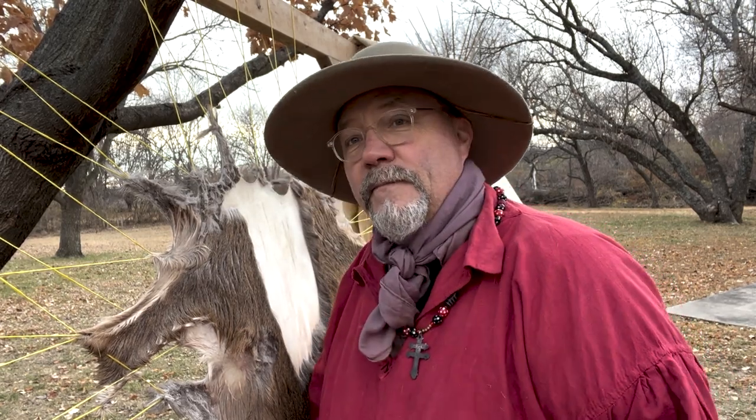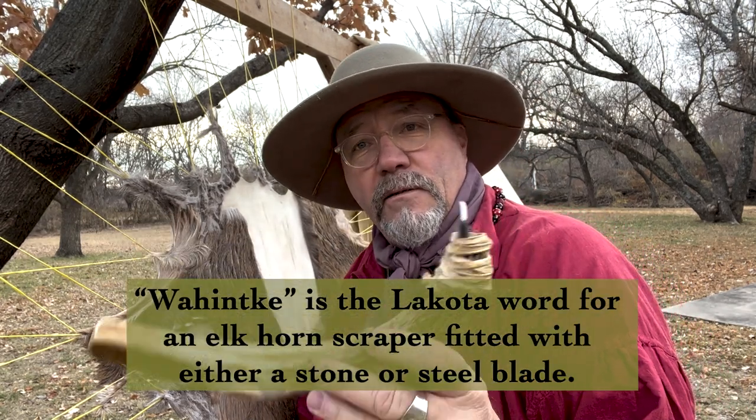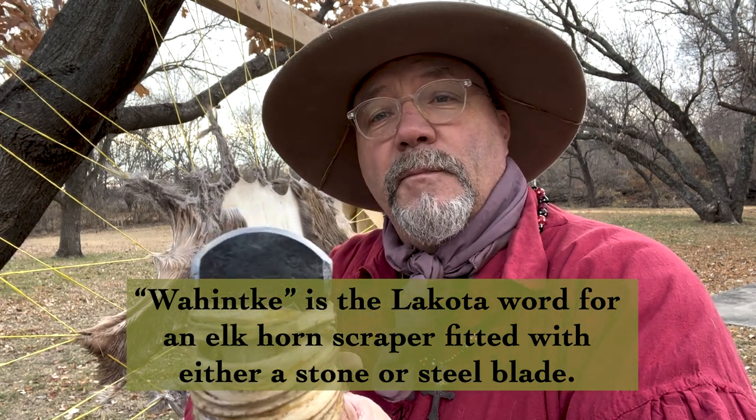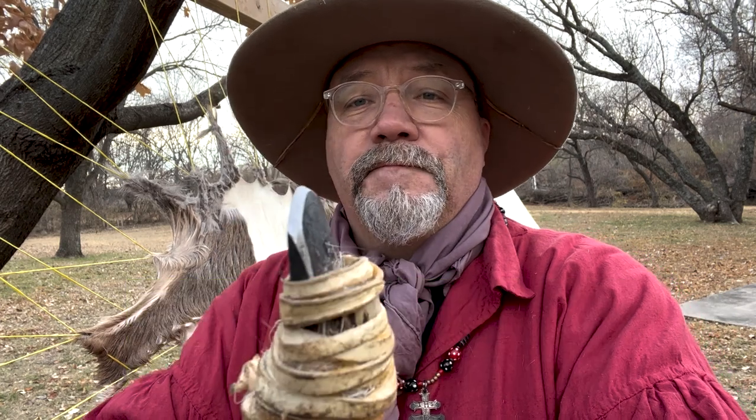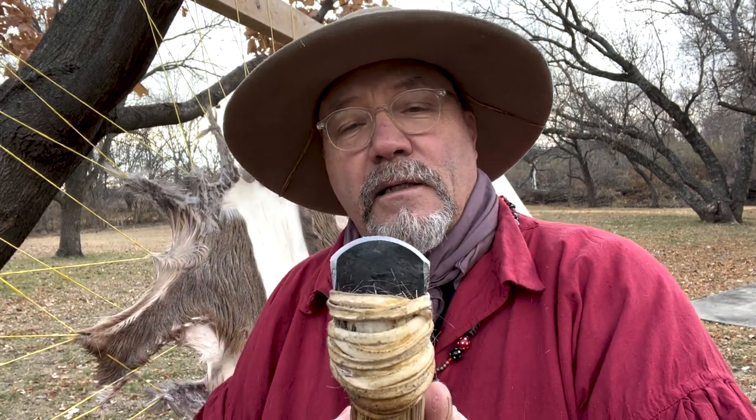There are only three tools I'm going to be using when I scrape this hide today. First of those is a pair of these little scissors — they actually sold scissors like this during the fur trade era, they were imported, and so are these. The other is this tool right here, made from part of an elk antler with a pretty sharp blade. This blade was made for me — I've got three of these, made by Neil Kindell out of Wells, Kansas. This one in particular I really like the shape of it and the way it feels in my hand and how it works on the hide. The only other thing I'm going to use is just my butcher knife.